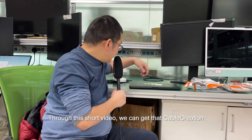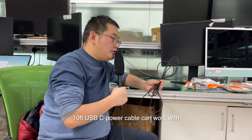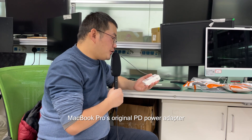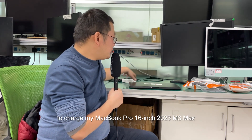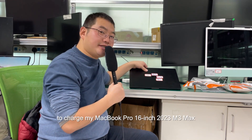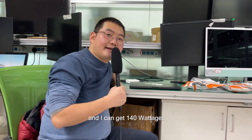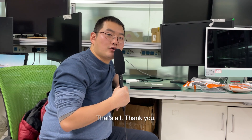So in this short video we can see that the CubeQuestion 10-foot USB-C power cable can work with the MacBook Pro's original PD power adapter to charge the MacBook Pro 16-inch 2023 M3 Max and deliver 140 watts. That's all. Thank you.